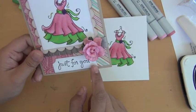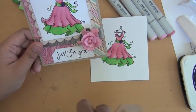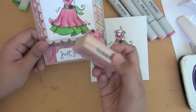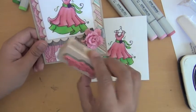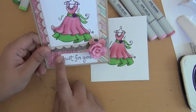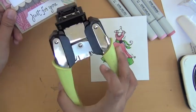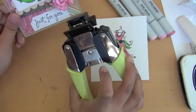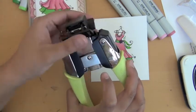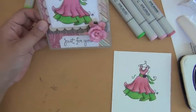This is a sentiment from one of those — is this a Studio G stamp? It is a Studio G stamp from Michael's, in the dollar section. And then I cut off the corners with my corner chomper — I think it's the stub side. I love this thing.